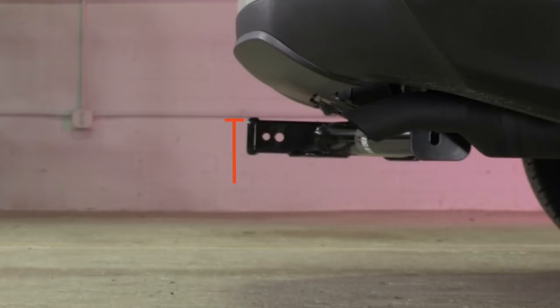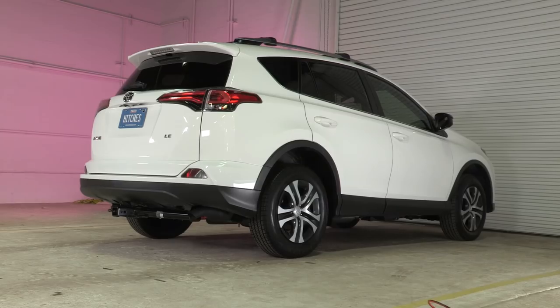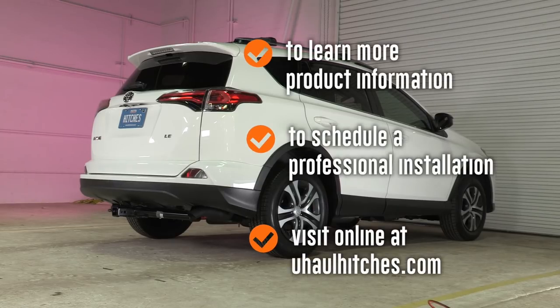Thank you. To learn more about the product seen in this video or to schedule an installation by a U-Haul hitch professional, visit us online today at UHaulHitches.com.